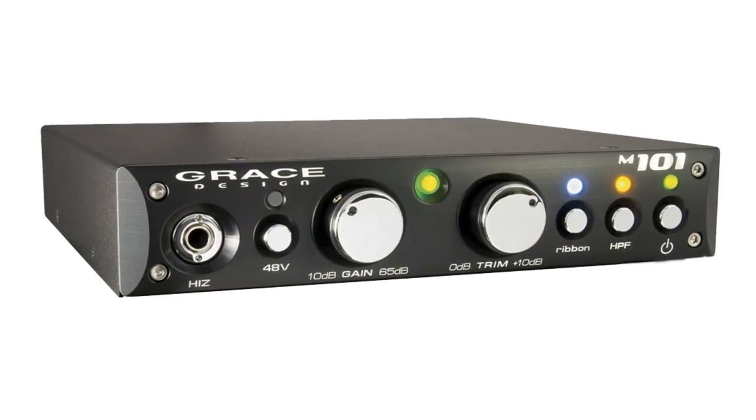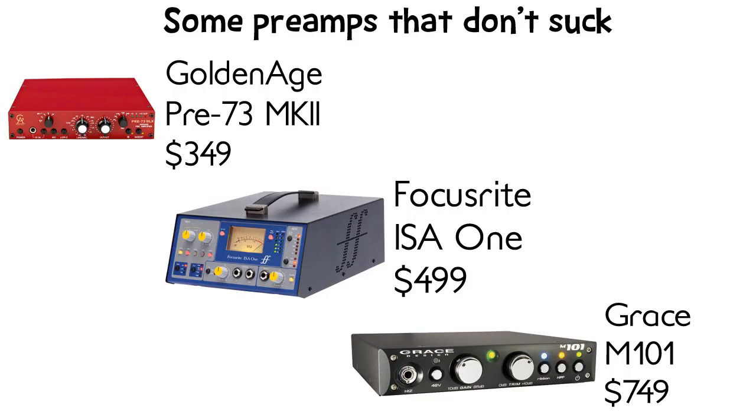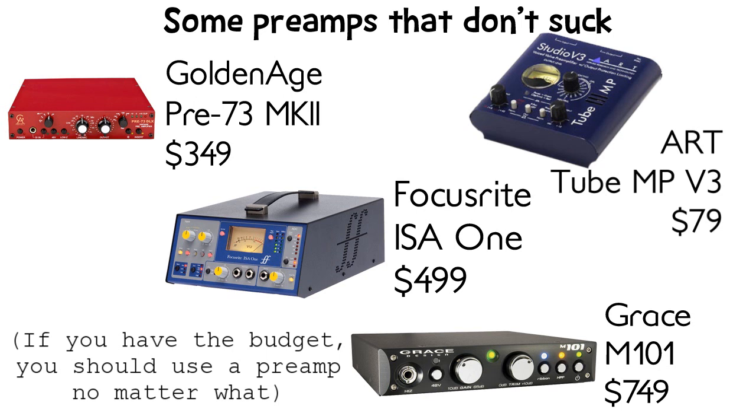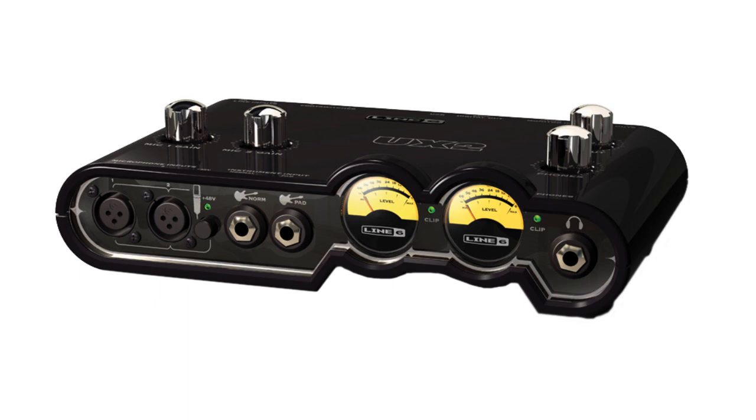Any piece of equipment you run your mic through will color the audio in some way, so you want to make sure you get one that doesn't color it badly. To get a preamp that'll actually make a difference, you'll need at least $300. If you want to get a really cheap one just to try it out, go for the ArtTube MPV3. Preamps are recommended for condensers and strongly recommended for dynamics and ribbons if you're on a budget interface — and if you needed this video, you're probably on a budget interface.